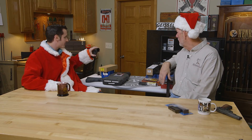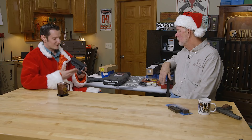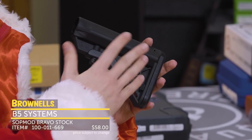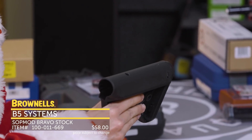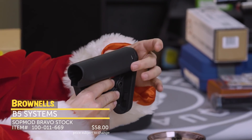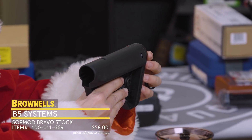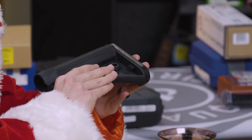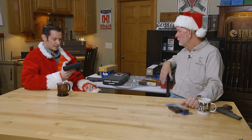Here I have the B5 Sopmod stock. This is my favorite AR stock on the market, hands down, because it looks good on pretty much just about any AR configuration, and it has that nice wide area for a cheek weld. It just really fits me well, and also has a nice rubberized butt pad. It looks very simple, very minimalist. That's all it is.